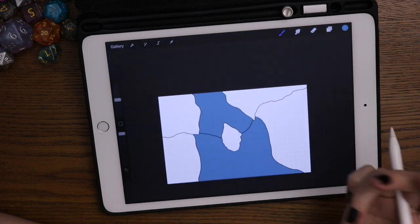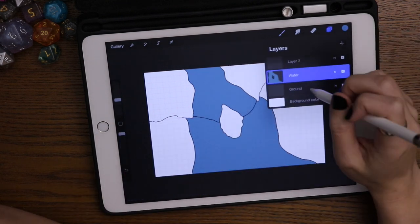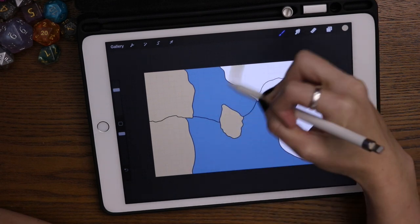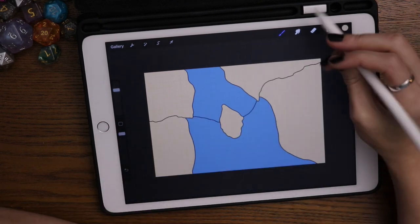Here you can see I do the drag-and-drop and that's so much faster. So I decided I'm naming some of these layers and reorganizing them. Now I'm going through in a separate layer and painting in all the ground. The nice thing with that is I don't have to worry about being super precise.